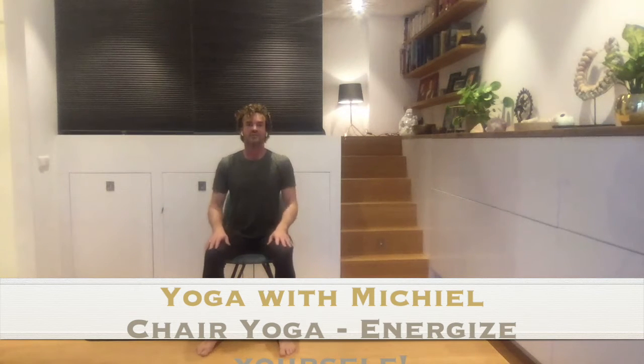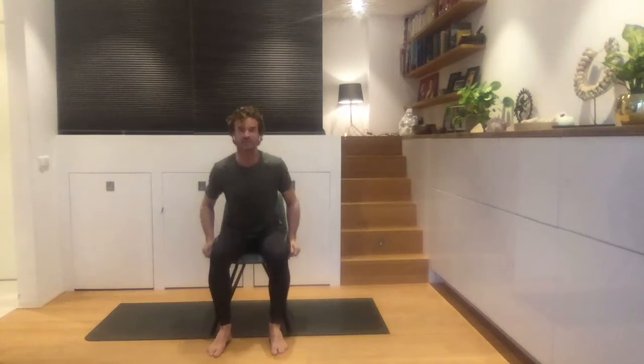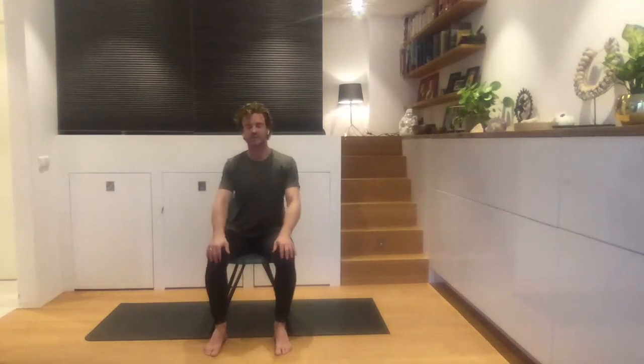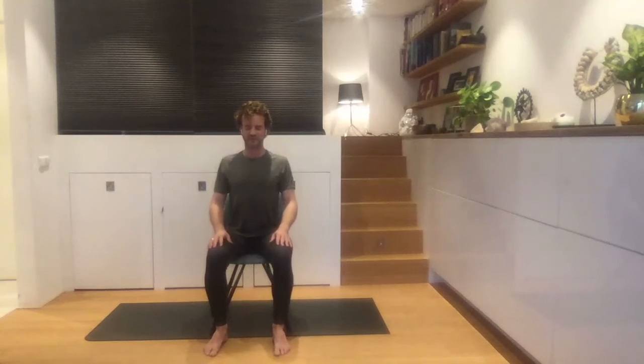Welcome everyone. Good afternoon, good morning, good evening. Let's get started. This is a chair yoga session. We're going to move a bit faster than last time, but it's going to be a nice, energizing class. Make sure that you have your hands on your knees and take a moment to sit upright, really connecting with your body. Relax your shoulders, open your chest, and maybe let the chin come in a little so you can move the head back slightly. Let's dive straight into this practice.